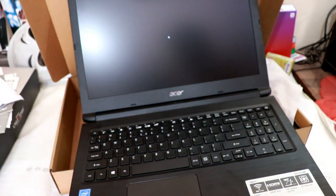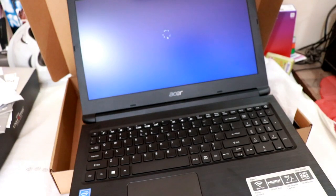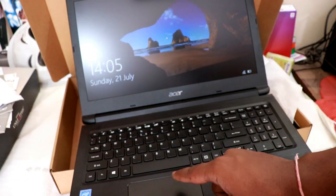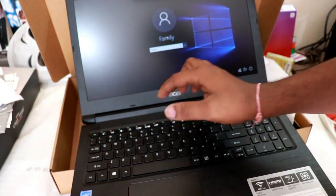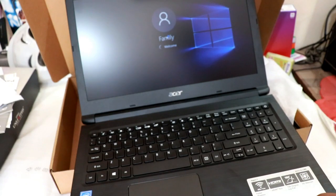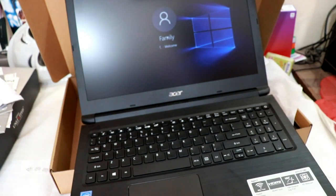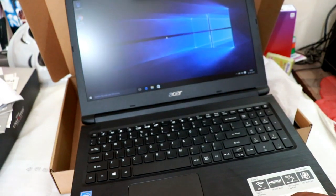Windows 10 initialization is in progress, friends. After Windows install we are powering it on. It asks for a basic password setup, but I don't like to use passwords on my laptop.